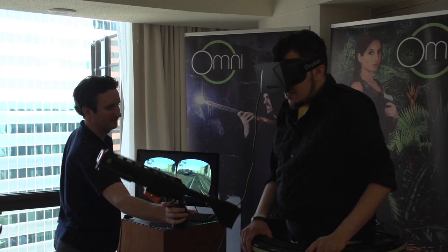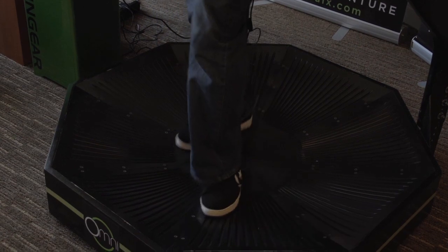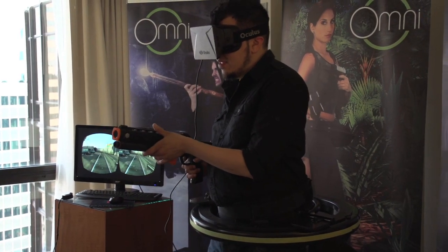Once you had that on, you put the Oculus headset on. I had no sense of balance because obviously the Oculus Rift takes a minute to get used to, and also walking and trying to slide around. It took a minute. But after a while I did get used to it and I was able to actually shoot bad guys while walking.